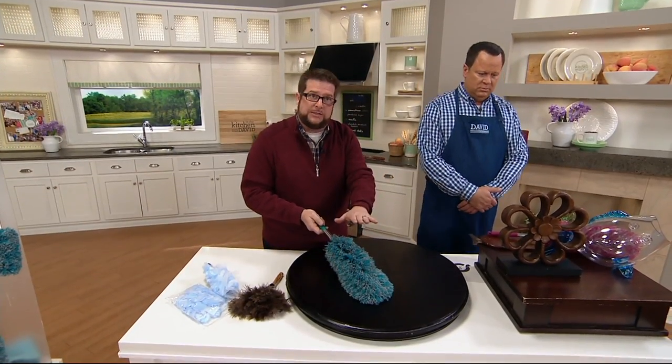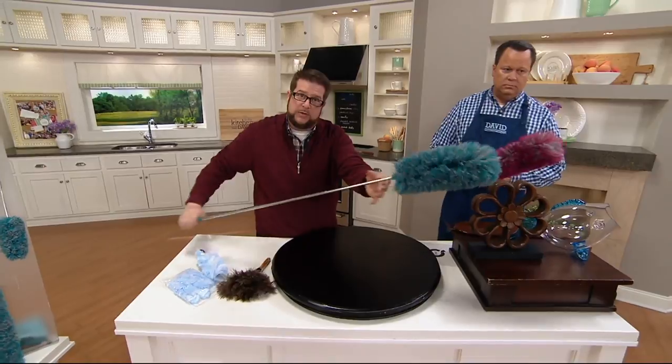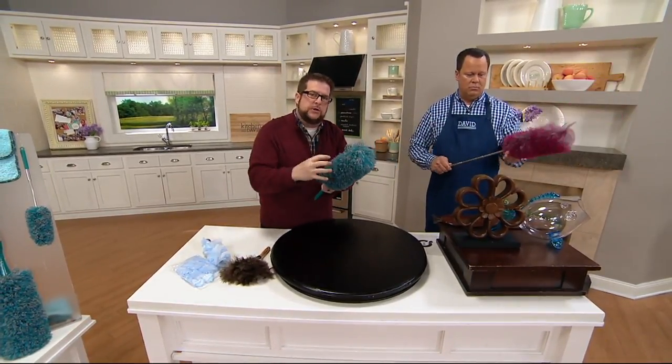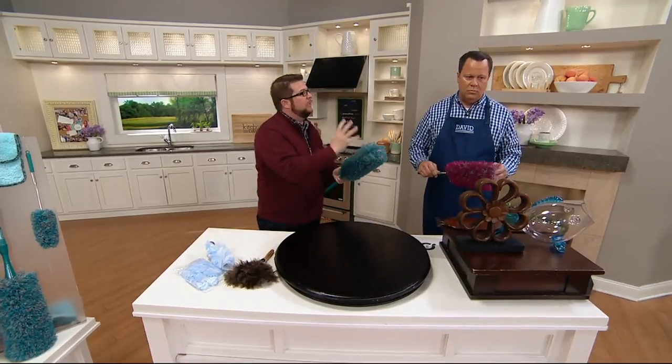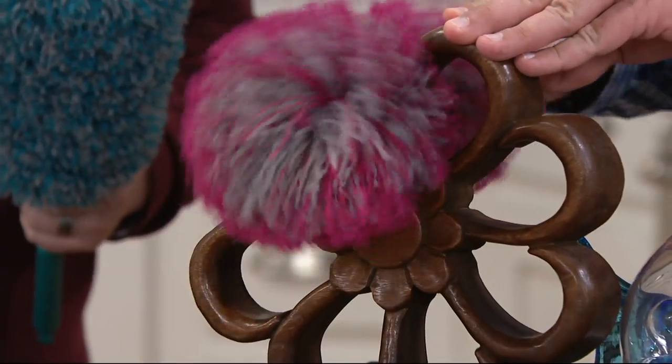So what do you do? You can go outside and give it a little shake — now that it's telescopic, you can go all the way out over the railing. Or if it gets really dirty, you can put it under the sink with some tap water, let it air dry, and reuse it over and over instead of buying more disposable products.